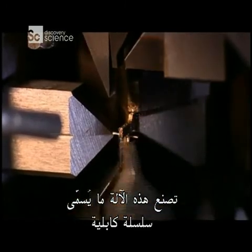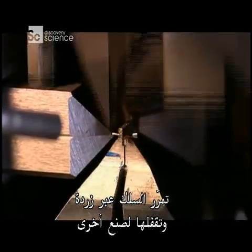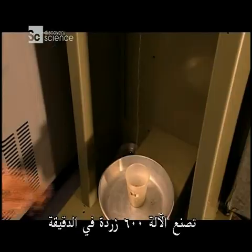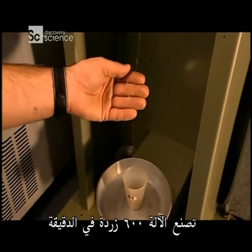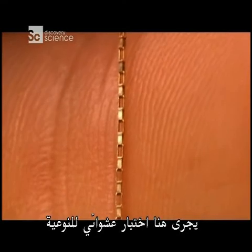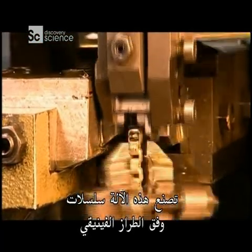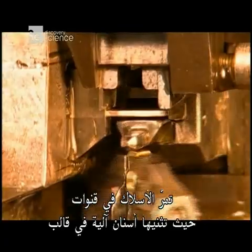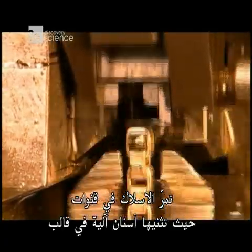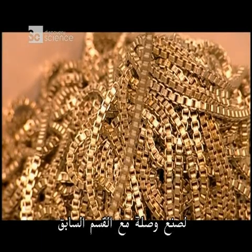This machine makes what's called cable chain. It passes wire through a link and closes it to make another link. The machine makes 600 links per minute. Here, a random quality check is being carried out. This machine makes a Venetian style chain. The wire passes through a channel, where mechanical jaws bend it over a die to make a link with the preceding segment.